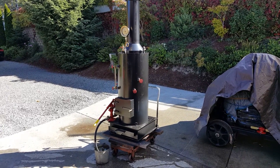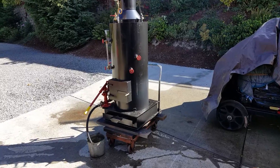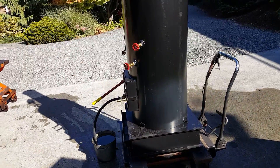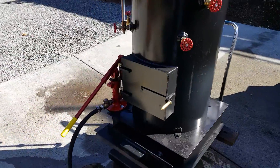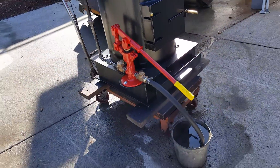Here's my latest boiler: 20 inch diameter, 42 inches tall, the base is 25 square, and the top of the stack is about 80 inches. It has a really nice pump on it — one inch.